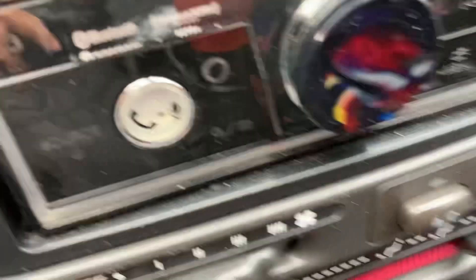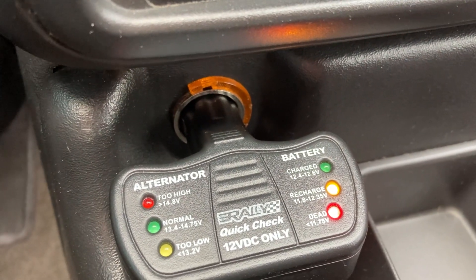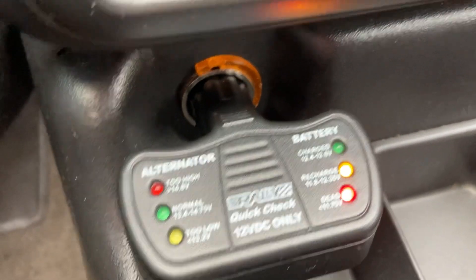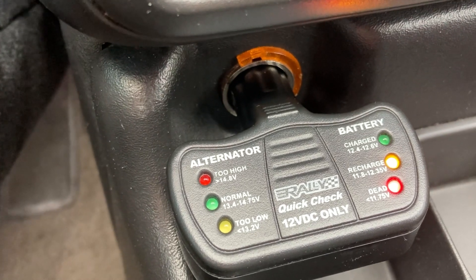It's going to show some indicator lights. If you can see that, the recharge light is on and the dead light is on. That means the battery's a little bit low — it's not completely dead, but it's a little bit low.